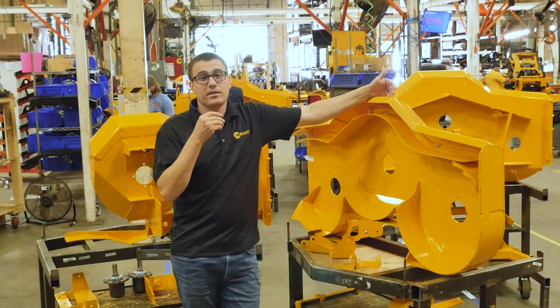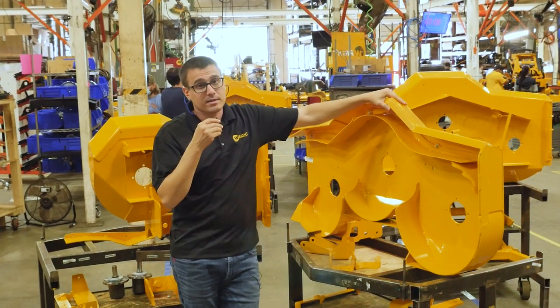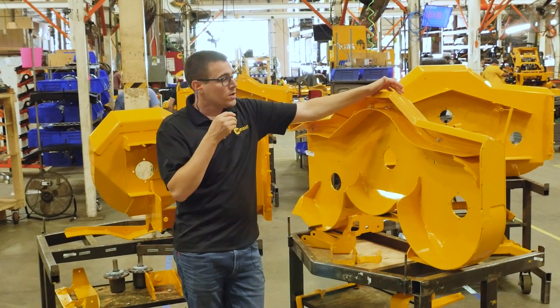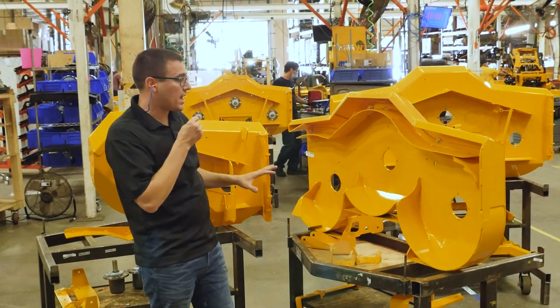If the deck is super heavy, we have to have a really heavy frame to support it. We do want our decks to be very stiff — that's what helps the deck last for a long time and maintains good cut. So we're going to go through the deck, how it's built, and how some of those things all come together.